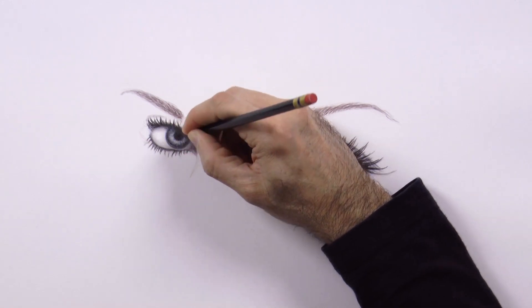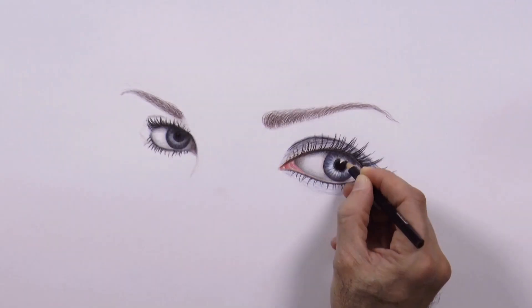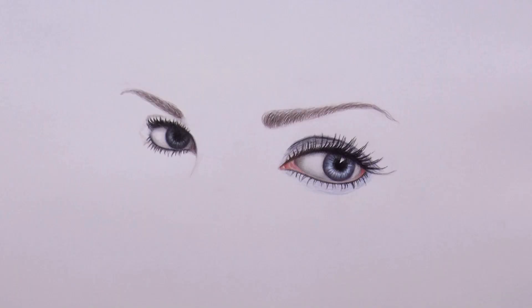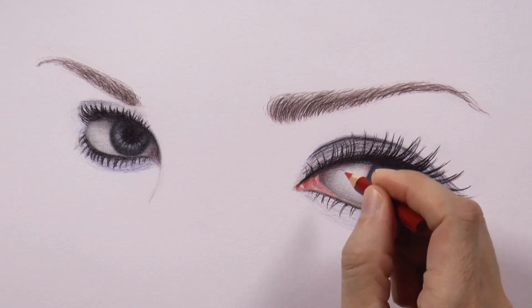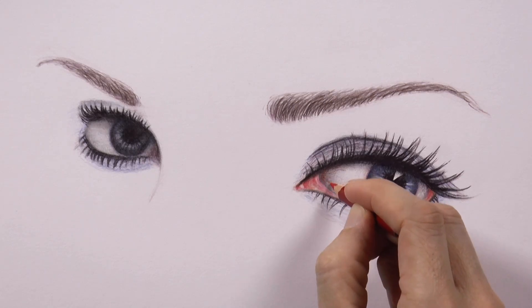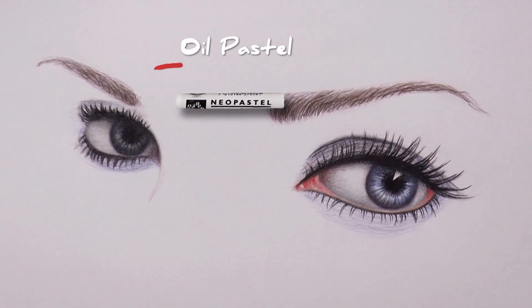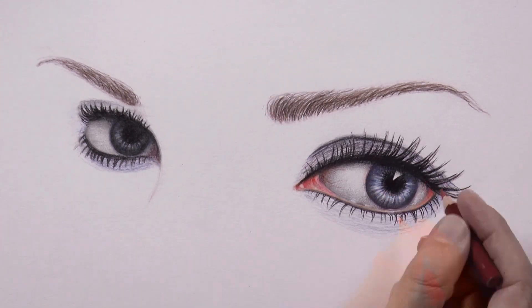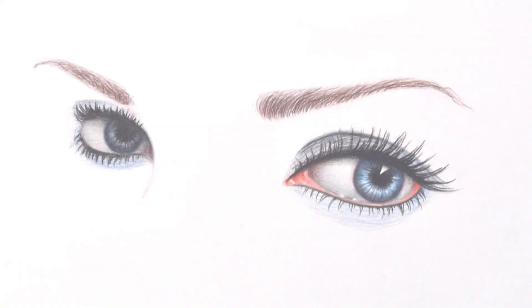I truly hope I can capture and make justice to Megan's beauty and charm. From this end, let's draw very thin capillaries. She's looking at you! With the white pastel we can give additional reflections. We do the last details and it's ready!